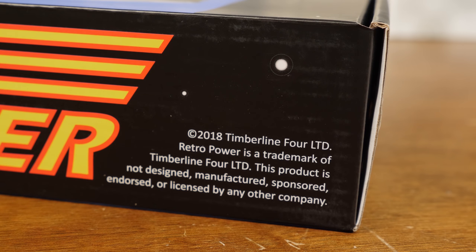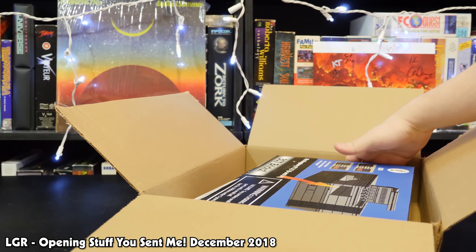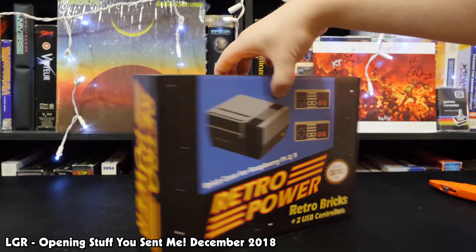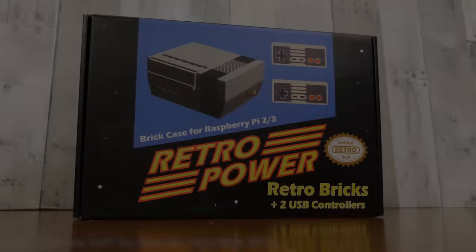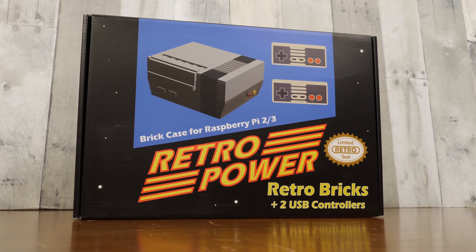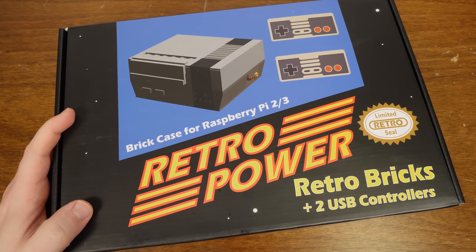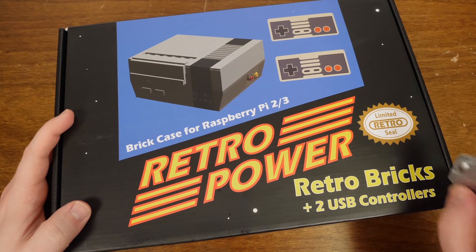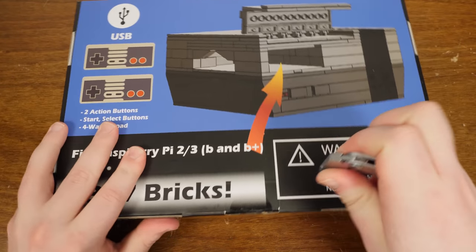But if you saw my unboxing recently, you'll know that this was actually sent to me from the company. They knew I was interested in these kinds of things, having seen my previous videos. So they hooked me up with a few models, no strings attached. What I want to do is put them together, so throughout this video we're going to unbox the thing, assemble it, get the Raspberry Pi set up with it, and try out these controllers. The first step is cutting the thing open, so let's get to it.